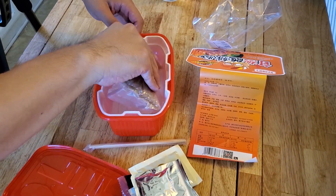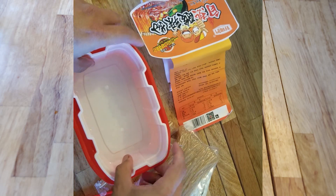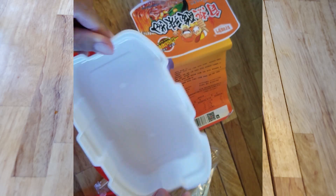And here are the noodles in a freeze-dried container. Check this out — this is kind of cool. It's a double tub. Ooh, that's fancy.